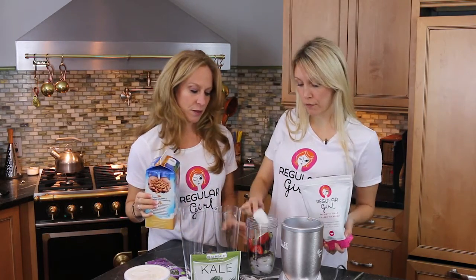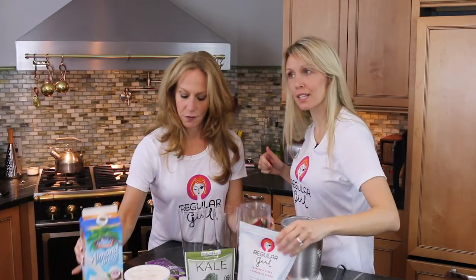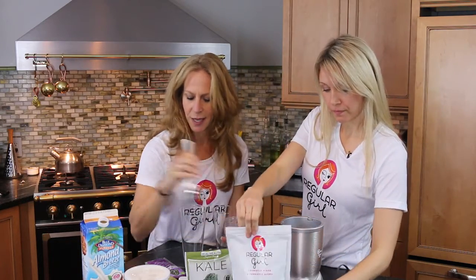Let's add our Regular Girl supplement, which is five grams of fiber in every scoop — non-GMO, gluten-free, colorless, tasteless, flavorless.